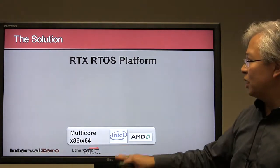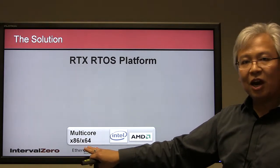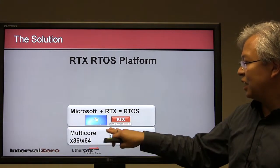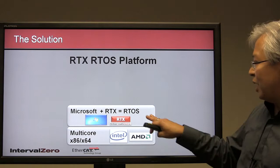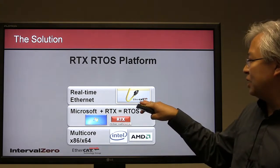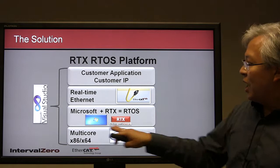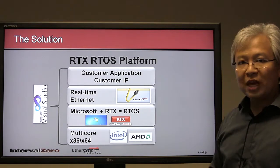To review the RTX RTOS platform solution: at the foundation we have multi-core x86 hardware using Intel or AMD, leveraging their roadmaps. On top of the hardware, we have Microsoft Windows combined with RTX, which transforms Windows into a real-time operating system using a separate real-time scheduler — and it's been doing this for over 10 years. For communications, real-time Ethernet enables EtherCAT. As the customer, you implement your application at the top level, leveraging all these proven technologies below, all built under a single integrated development environment: Visual Studio.